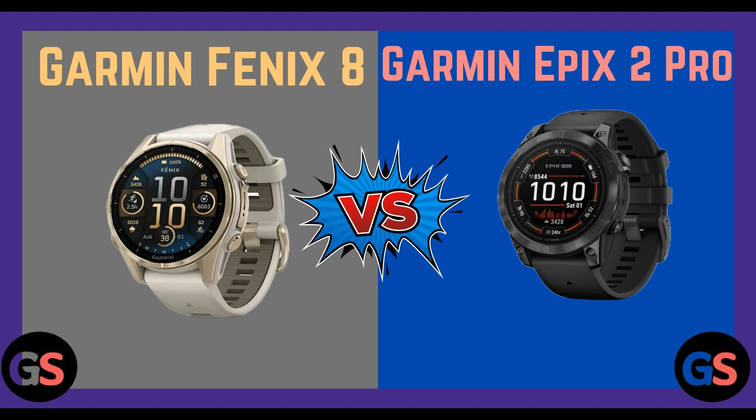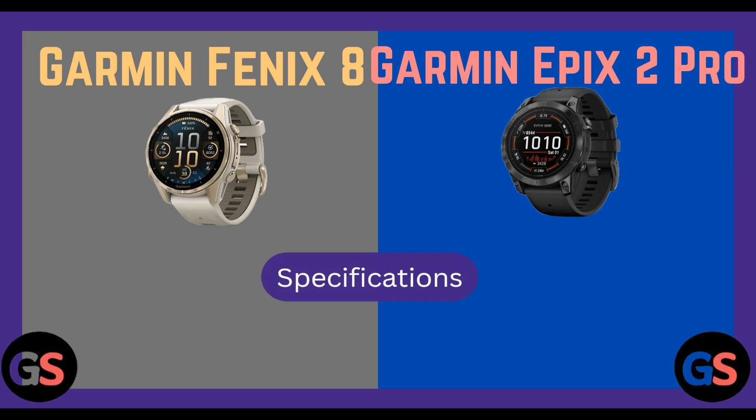Hi everyone, welcome back to our channel. Today we are going to compare Garmin Fenix 8 vs Garmin Epix 2 Pro. Without wasting any time, let's move on. Firstly, let us discuss about the specifications.